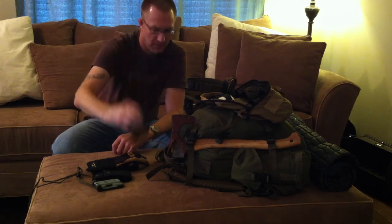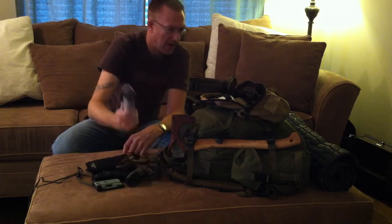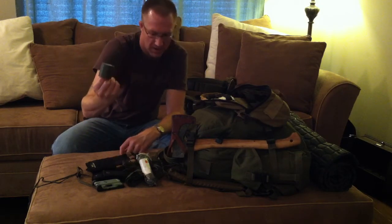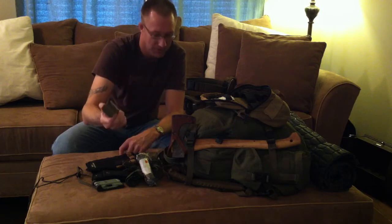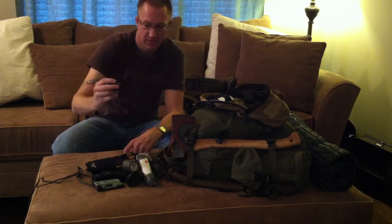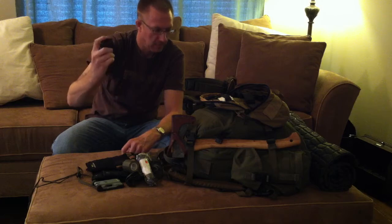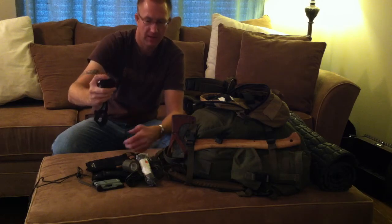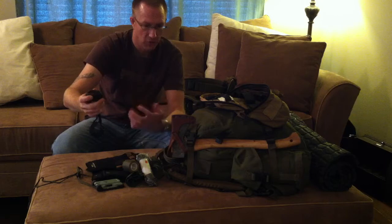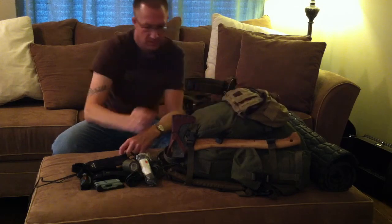Moving on — a bandana. I actually have two of these in my pack; they come in really handy. Some cord — I carry about 110 feet or so. A little roll of duct tape; I haven't actually used it in the field yet but I'm convinced it'll come in handy at some point. My headlamp — this is a Petzl. What I like about it is it has a red lens. I move a lot at night in the desert and that red lens allows me to look at my compass or a map without totally ruining my night vision.